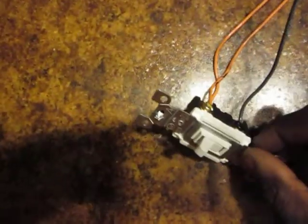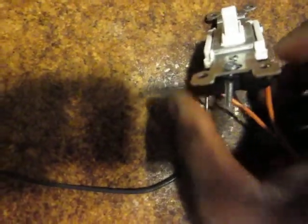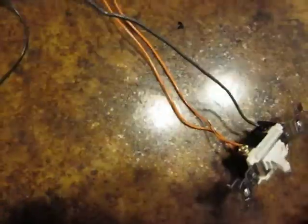Let's go from the top. The hot comes in, hits the switch — you've got two gold wires. Put the two traveler wires on the gold screws here; they've got to be the same matching wires that come over to the gold screws on the other switch. That leaves the last black that goes to your light. And the switch will work.